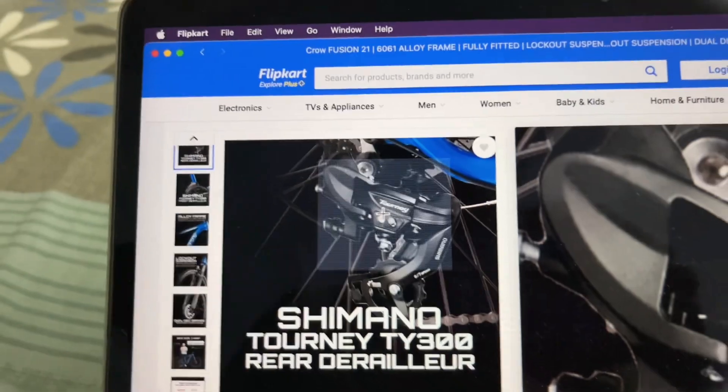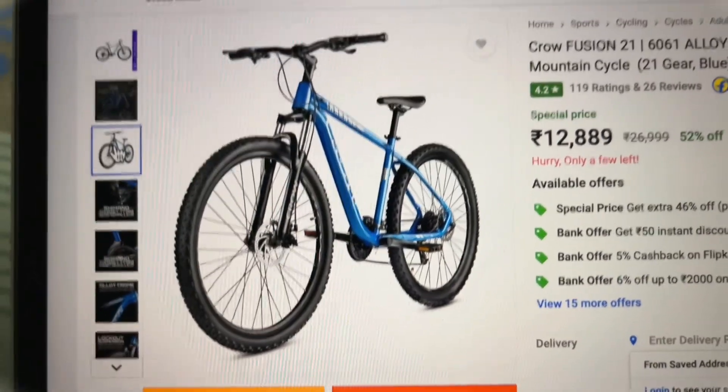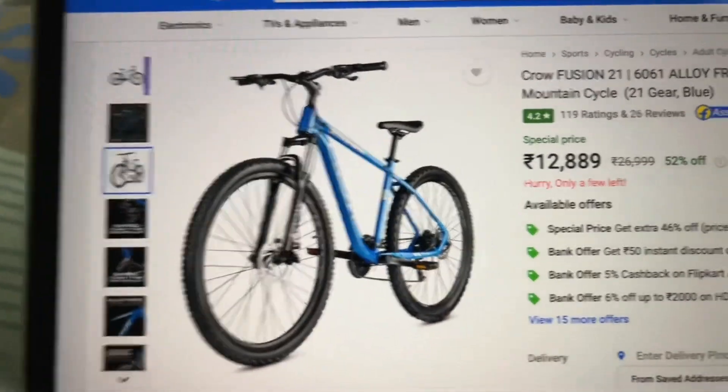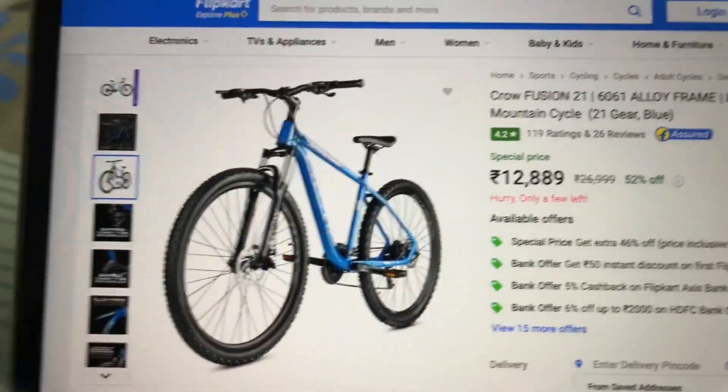You will not have any problems with gear shifting. If you are talking about the brakes on the cycle, you will get disc brakes here. Basically the braking power will be quite good, because disc brake power depends on its tuning. So you have a good braking system here.